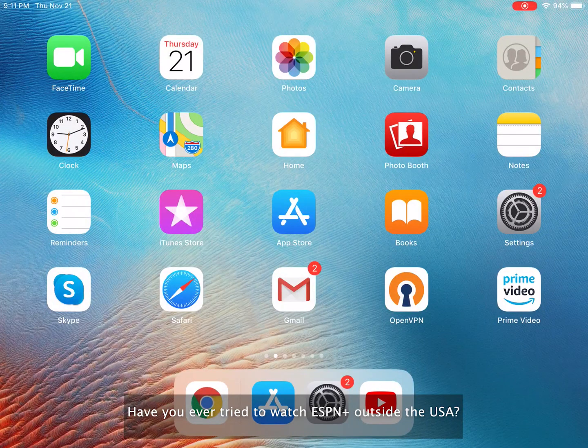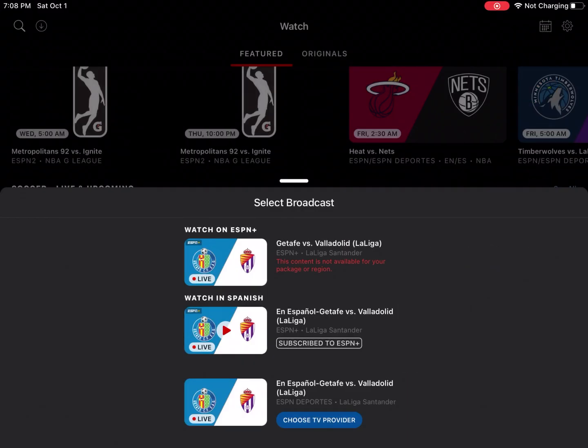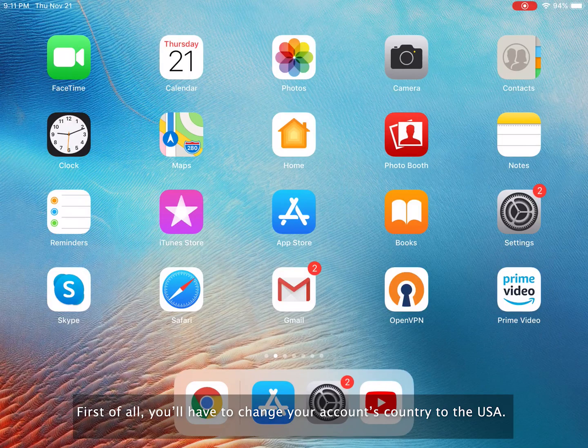Have you tried to watch ESPN Plus outside the USA? Although you will be able to find the ESPN Plus app in your local app store, it seems that there's no way to subscribe if you're outside of the USA. However, it's still possible to access ESPN Plus outside the USA.